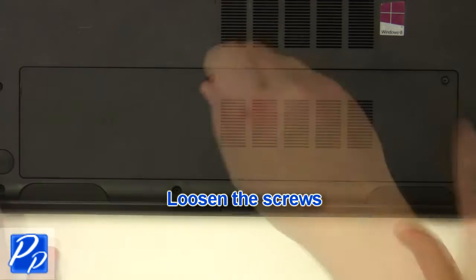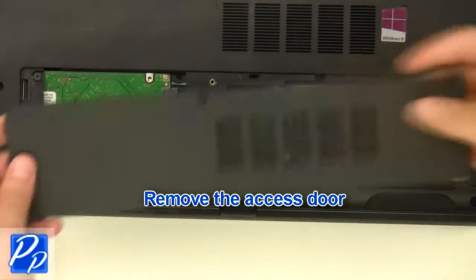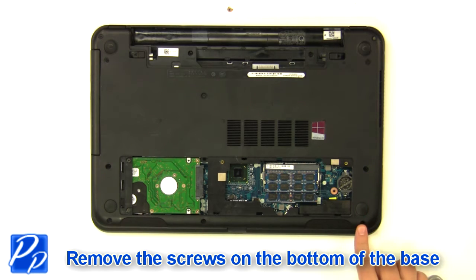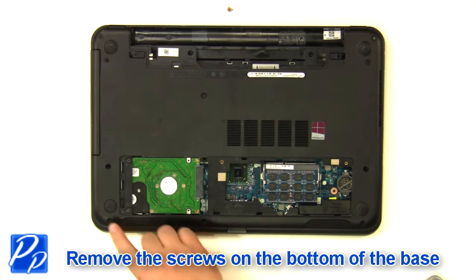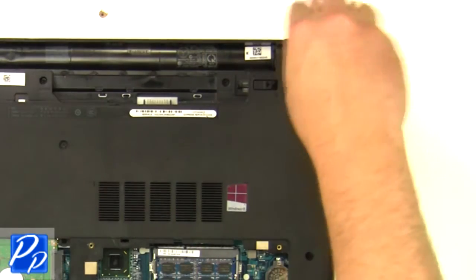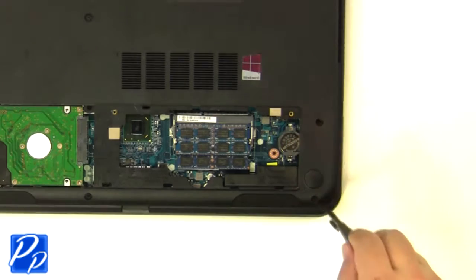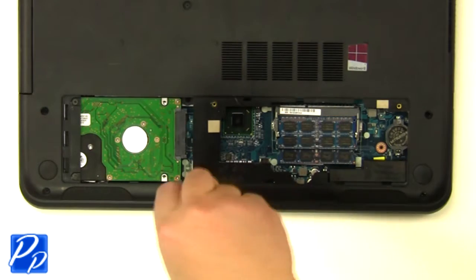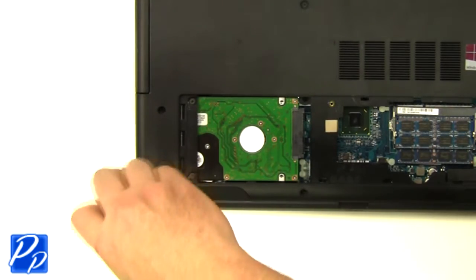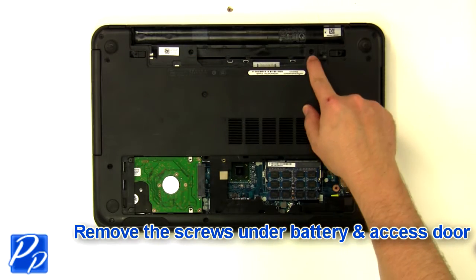Loosen the screws and remove the access door. Remove the screws at the bottom of the base, then remove the screws under the battery and the access door.